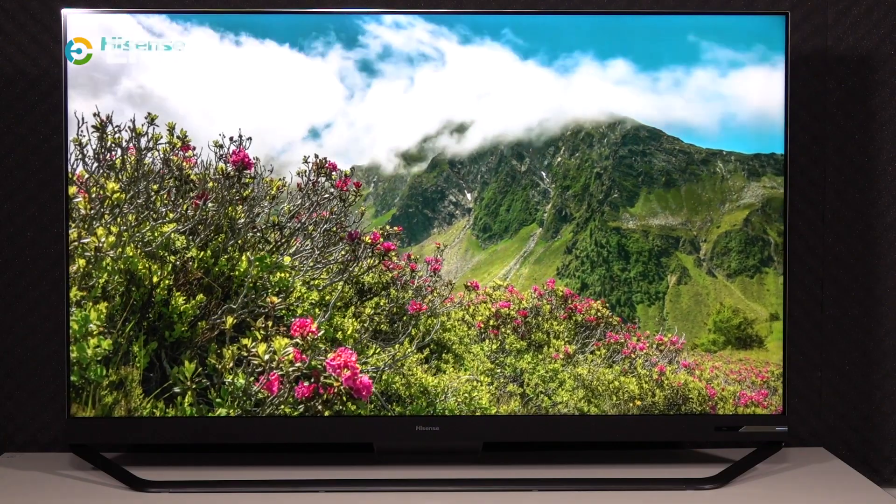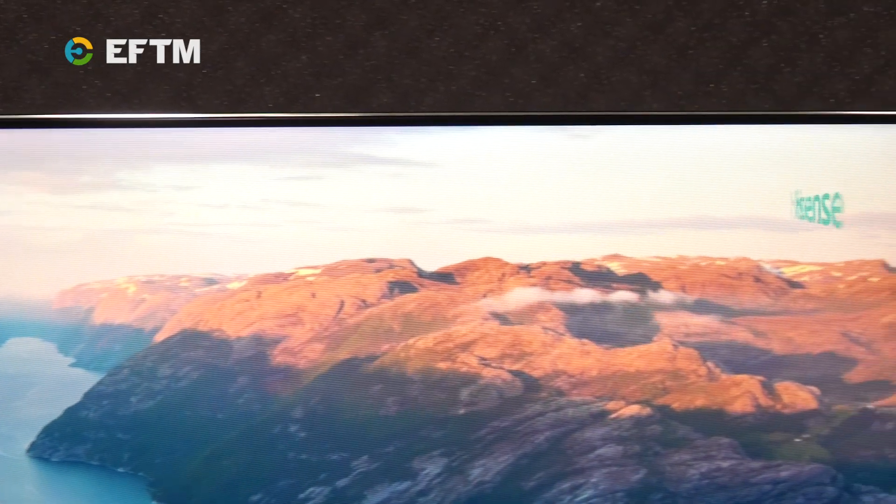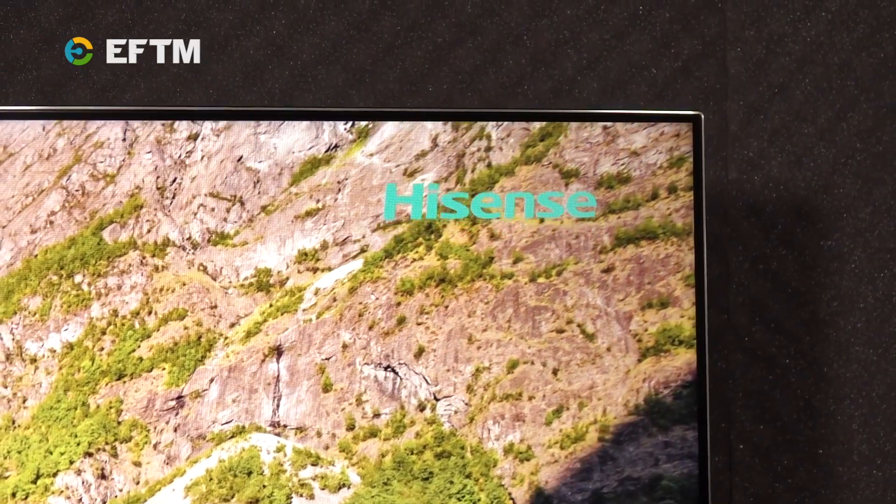With a prime array backlight, as found on this Hisense Series 9 ULED 4K TV, it's able to create a huge number of zones on the screen. On this 65-inch model there are 700 individual zones, so if one area is dark but the area next to it is bright, the contrast between the blacks and colors will be more defined. On the largest 75-inch Hisense Series 9 TV you'll find over a thousand zones of dimming. All of this is controlled by powerful software and processors within the TV to ensure you get smooth levels of brightness from scene to scene on whatever you're watching.